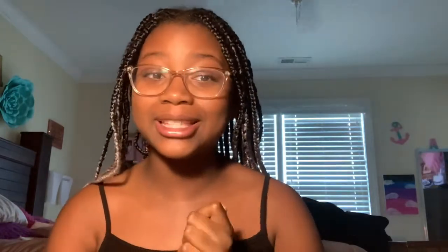What's up guys, welcome back to my channel. It's your girl Alina, here today with another video for you guys. Today I'll be showing you guys how to refresh your braids.